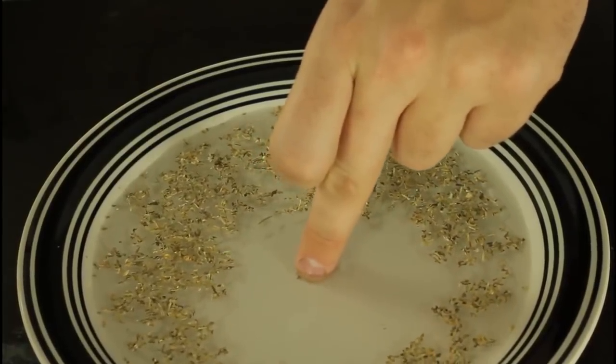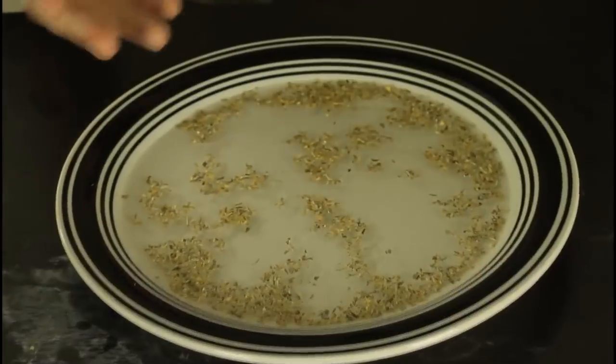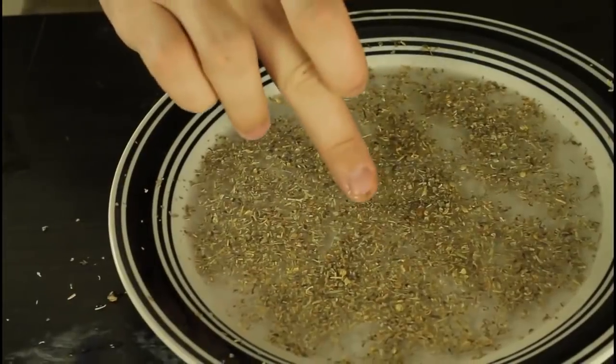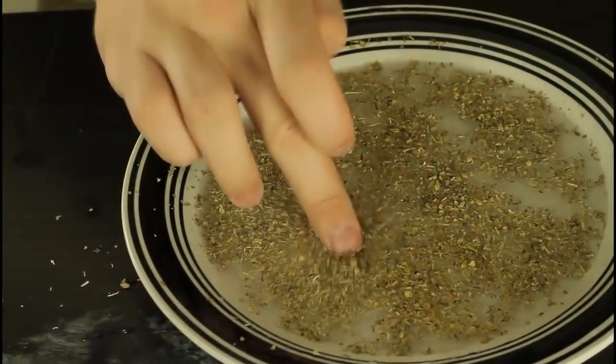Soap one finger — see, it's kinda soapy. If you stick a soapy finger in, you see it's pushing out because of the soap on your finger. Now let's see it without soap — this is what happens without a soapy finger: nothing much happens, you see?